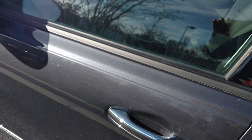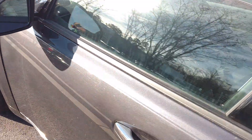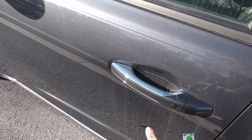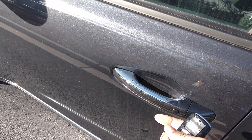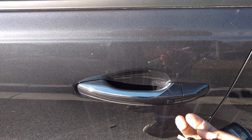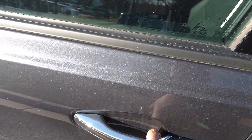Both of them come with push button start. You can keep the key in your pocket or purse and it starts the vehicle. Some other ones will have sensors but you have to press the button to open them. You press the key to open all doors.